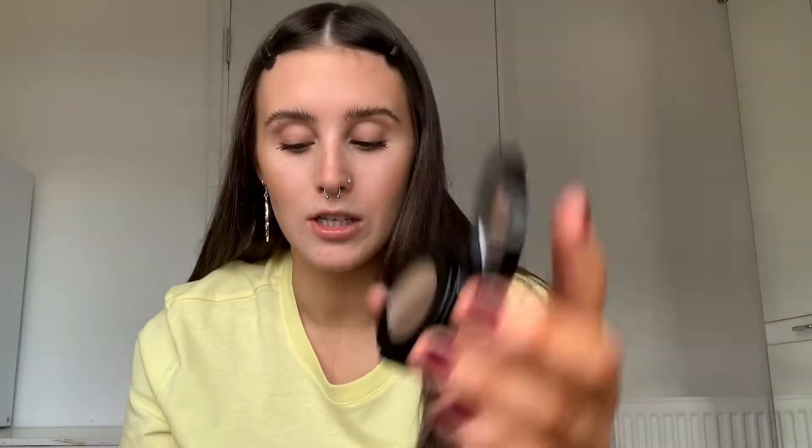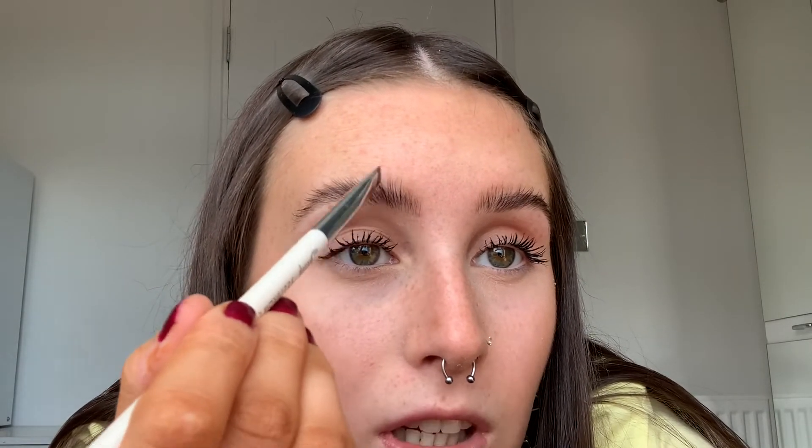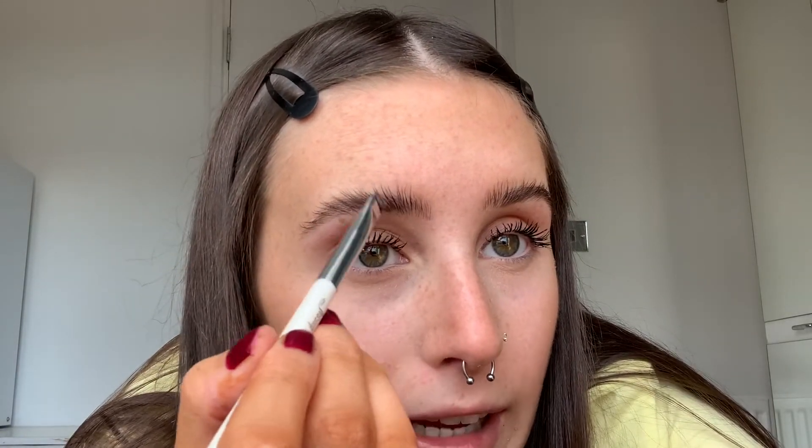For brows we're going to be using the Anastasia brow duo in the shade dark brown. It's really easy to use — you take the lighter front shade for the start of your eyebrows and follow the way the hairs go naturally, doing that for about a quarter of the brow. Then I go in with the dark shade, starting a little bit back. I don't like to put too much product — I like a really fluffy, natural-looking brow, just adding the color back that may have been covered by the clear gel.